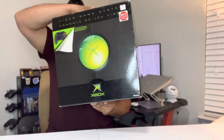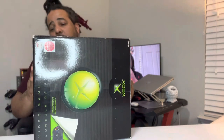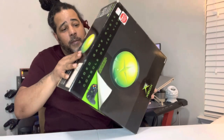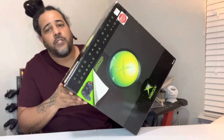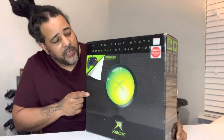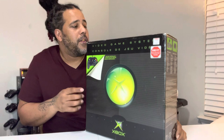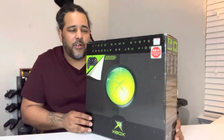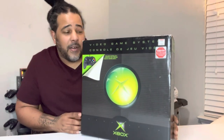We got the OG Xbox. The box looks pretty good for what it is. This system, if I'm not mistaken, it came out 2001 or around there. I think this might be the second gen because it did release the same console but with a different box and little things like that. Let me go ahead and open this up and show y'all what I got.